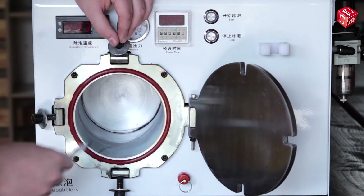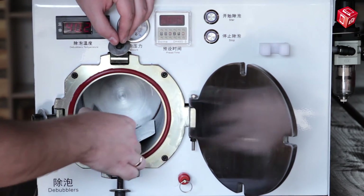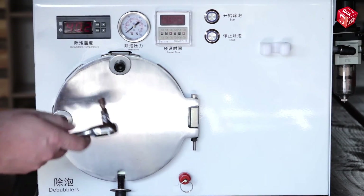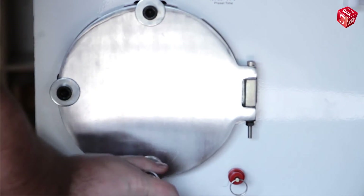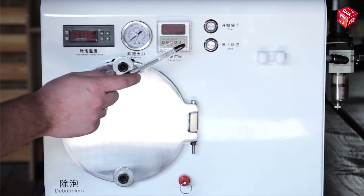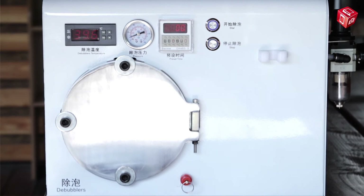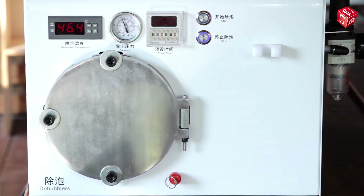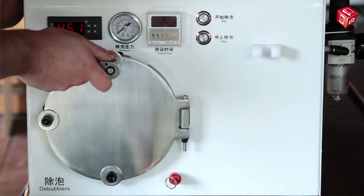The diameter of the chamber is 12 centimeters and its depth is 24 centimeters. Let's put display modules into the chamber. It should be pointed out that up to 10 displays can be put into the chamber at the same time. Close the chamber door and tighten the bolts with the key from the package. We set the time to 25 minutes. Pay attention to the pressure sensor — the device will automatically decrease the pressure after the set time is over.